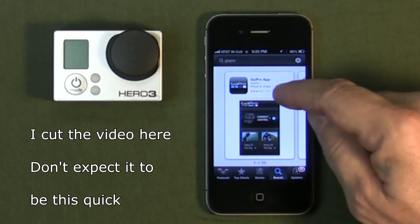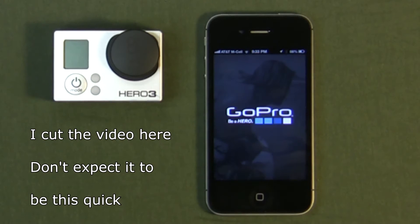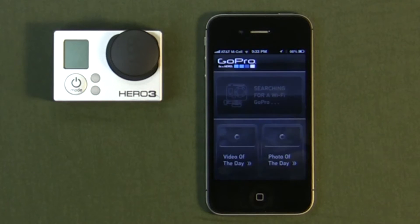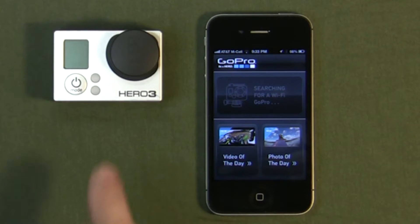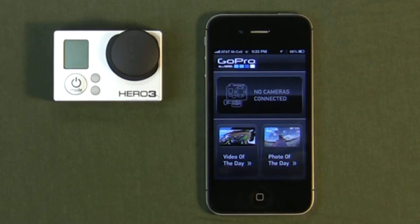Now the app has finished installing. You just click on Open. It starts off by searching for a GoPro Wi-Fi. Now that we have the app installed, we're going to go and set up the Hero3.